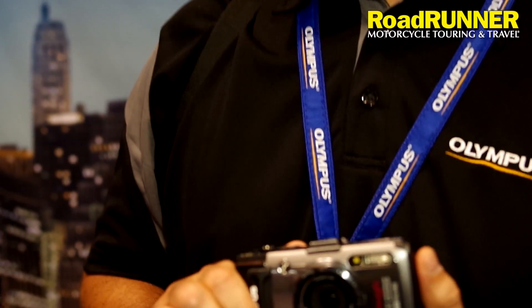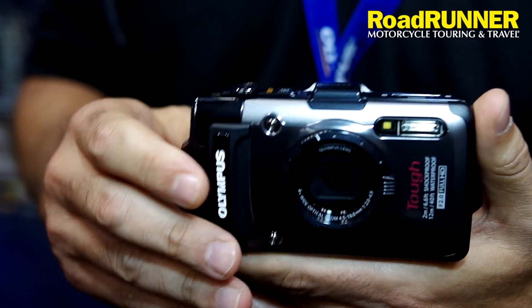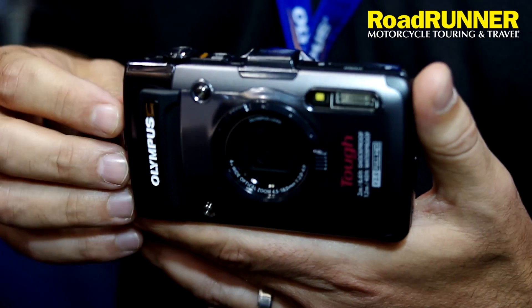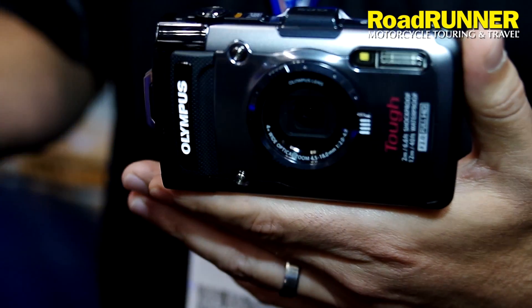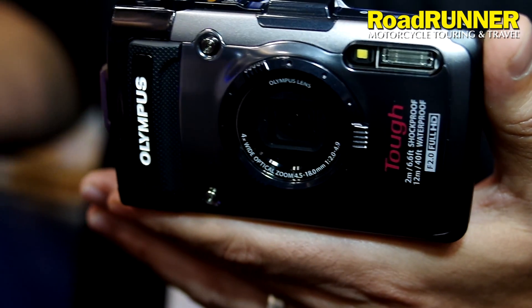It's a shockproof, waterproof camera. This camera also can hold up to 14 degrees Fahrenheit of cold. So if you're in a very cold condition, let's say you go up to the mountains for skiing or snowboarding, your camera is going to hold on. Your battery is not going to die because of the weather or how cold it is.